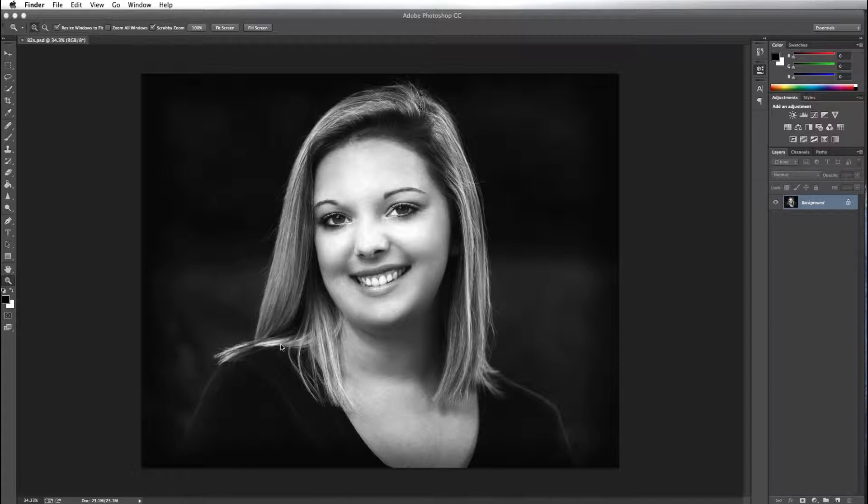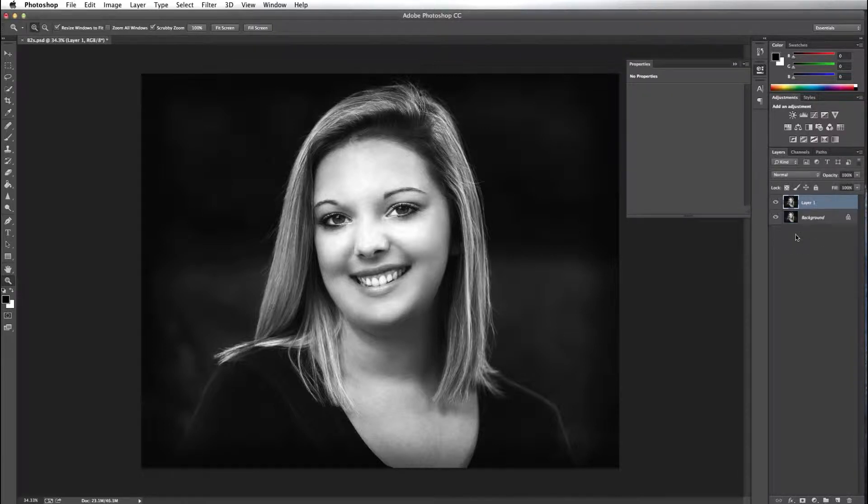Sometimes it helps to have an assistant. But let's get started — we're going to try to fix the issues here. The first thing I'm going to do is to replicate my background layer, and I'm going to do that by pressing Command J — it's Control J if you're on a PC. I think I'm going to try to fix the hair first, and I'm going to do that with the Clone Stamp tool.